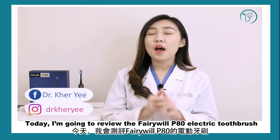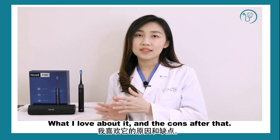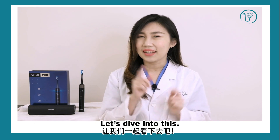Hello everyone, this is Dr. K.E. I'm a dentist from Malaysia. Today, I'm going to review the VeryWell PHT electric toothbrush. I will talk about what I love about it and the cons after that. And rest assured, today's video is a totally non-paid partnership — no profit and no money deals. So, let's dive into this.